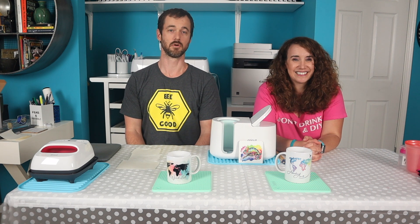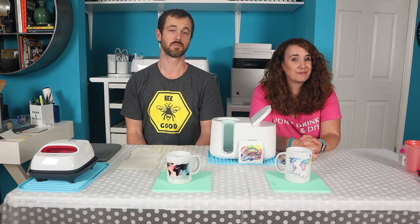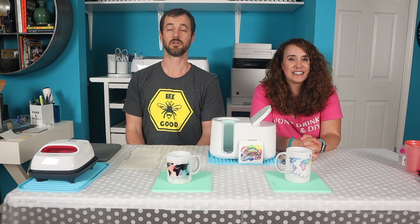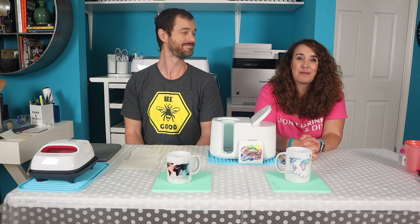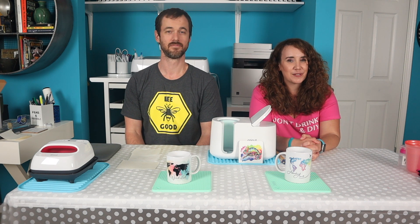If you liked the video, click the button that says you liked it. Subscribe, ring the bell, and write us a nice comment to respond to. There's a list of things down below that you need to have in order to do this at home yourself. And if you're not watching this on our website, head over to JustMyDIY.com for more. Thanks for watching.